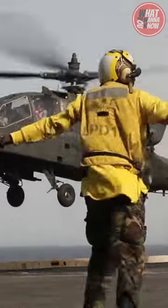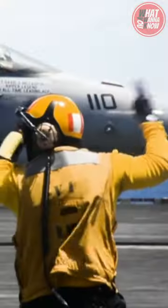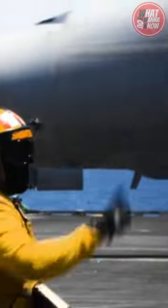Make one wrong hand signal and aircraft landings could end up in a disaster. FA-18 Hornet pilots can land on a French Charles de Gaulle carrier without being puzzled. Here's what you want to know about hand signals on flight decks.